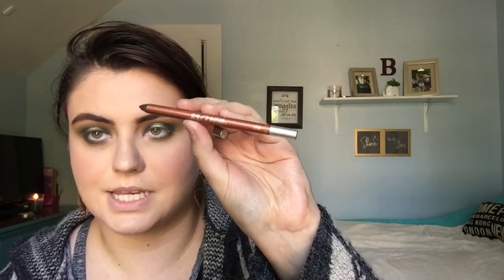I'm gonna take the Urban Decay Lucky 24/7 glide-on pencil for liner. Then Lash Paradise mascara on top, and the CoverGirl Peacock Flare on my bottom lashes.